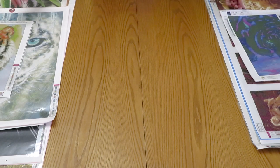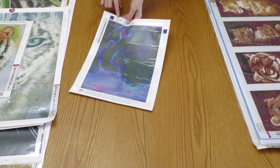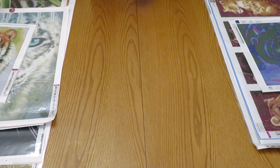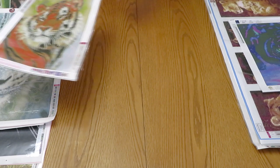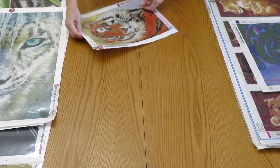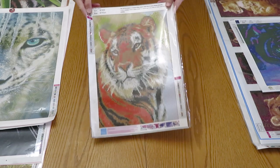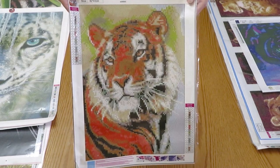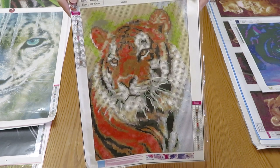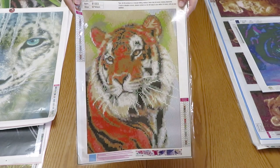Next is a little one — 30 by 40 centimeters from GBFKE. Some of these I ordered a long time ago so I'm not sure if they're still available. This one, 30 by 40, is from Crafty Art — a very pretty tiger that looks like it was created from a real photograph because it's so realistic. The diamond painting was likely made from an actual photo.